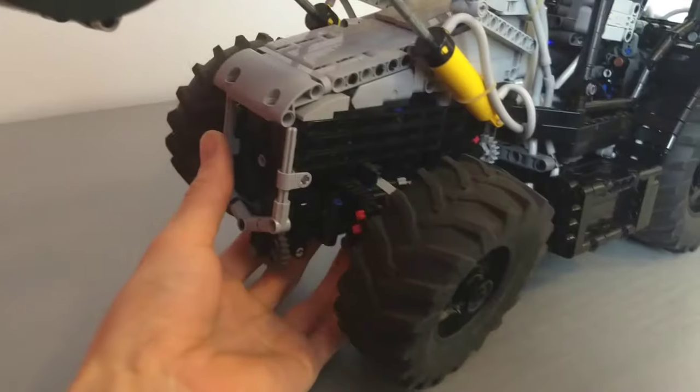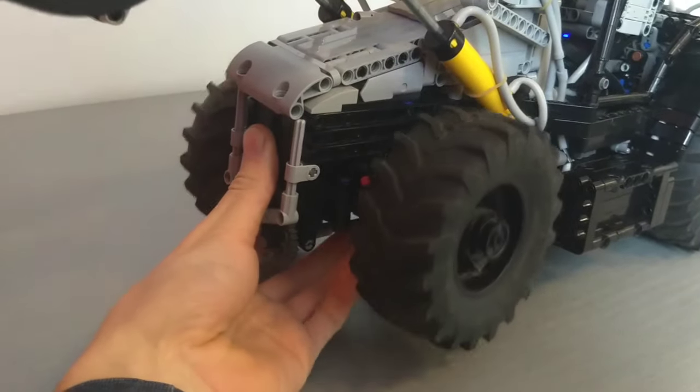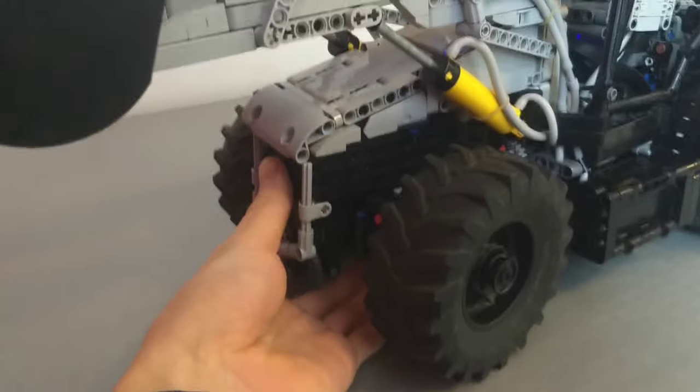One quick thing before I forget - we've got independent front suspension. It's not a very complicated function, but it helps the off-road ability a lot.